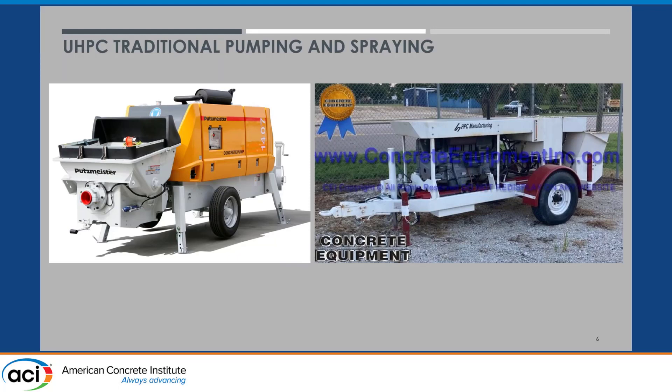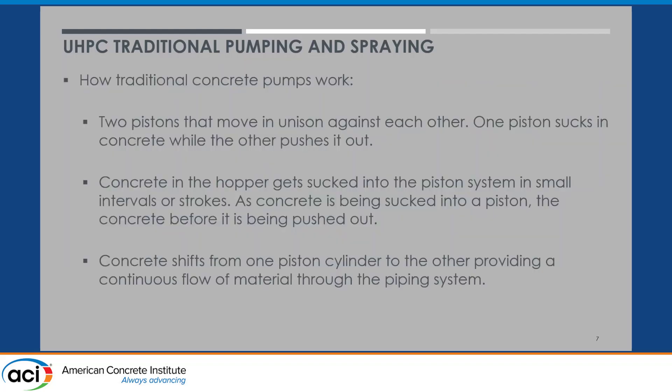These are two somewhat random photos of traditional concrete pumps. Of course there are also big boom pumps used with concrete, coming in multiple different sizes. But with probably a few exceptions, they all rely on the same pumping technology — a piston-driven system that sucks in the concrete in one piston and then pushes it out the other piston.